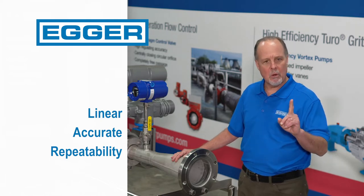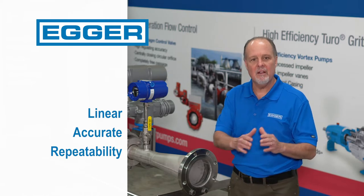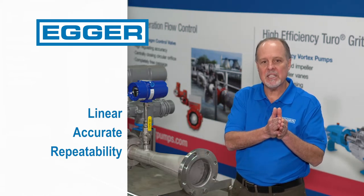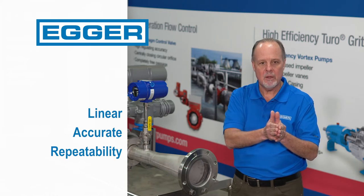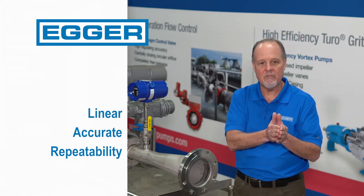Number three, and most importantly, number three is repeatability. If you're operating at 40% open and 400 SCFM and you need to go to 800 SCFM, when the valve goes back to 40% open, you'll have very close to 400 SCFM.